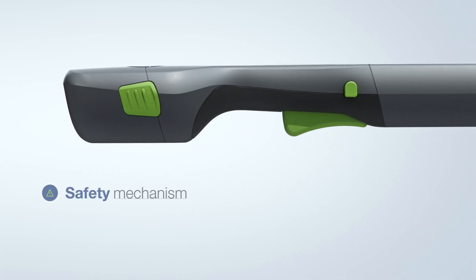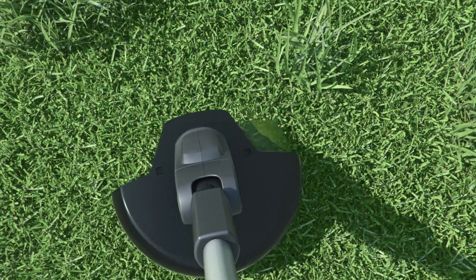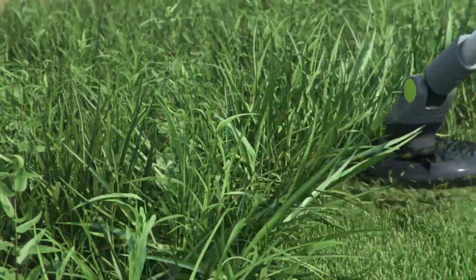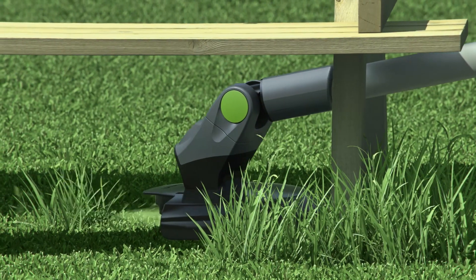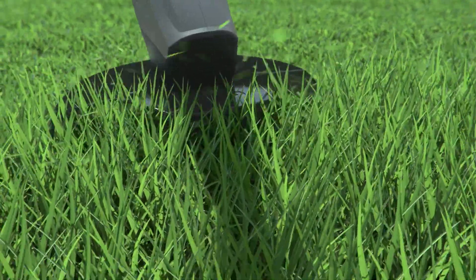Starting is easy. Press the safety button and pull the trigger. It can carve through thick growth and reaches areas that are hard to get at, so you can tidy the awkward corners and edges with ease.